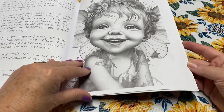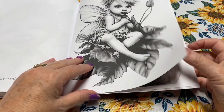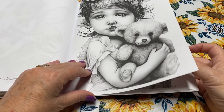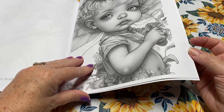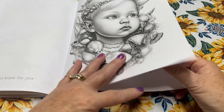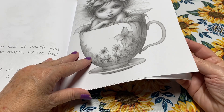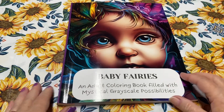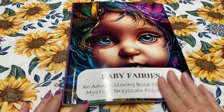They're just so cute. I think that's all I've colored in here so far. That's it — that's the rest of the book. So those are the six that I colored in this book, and I hope you enjoyed watching the video and looking at the pages I completed.